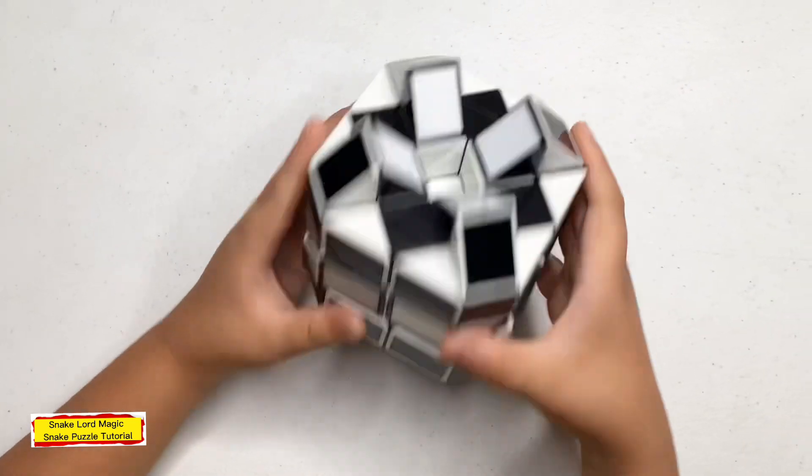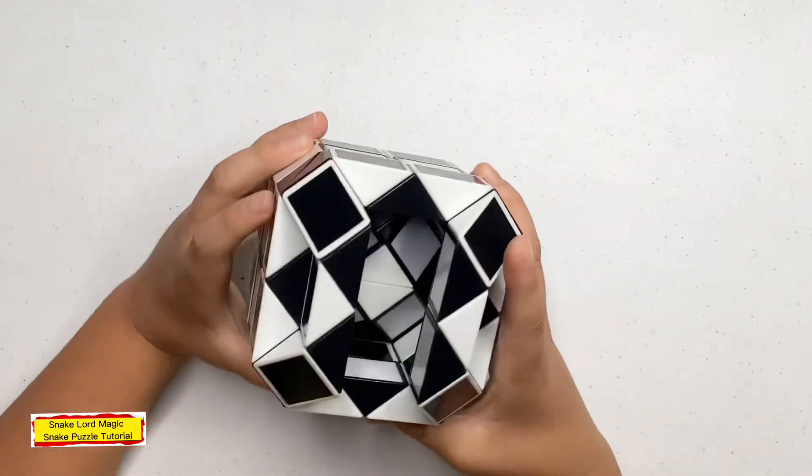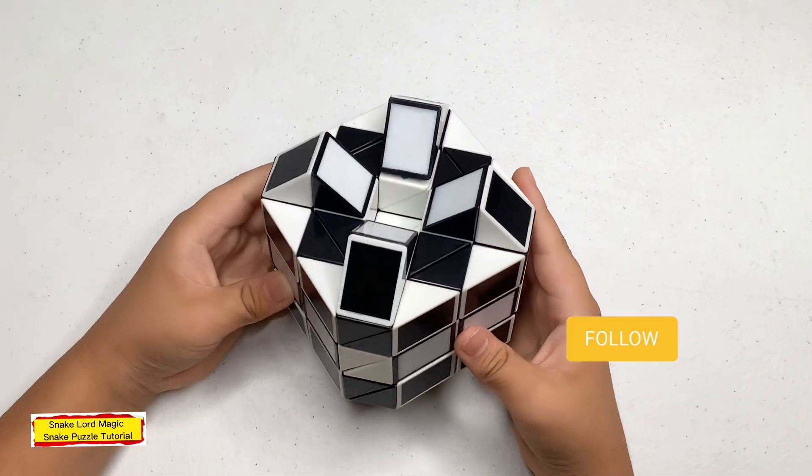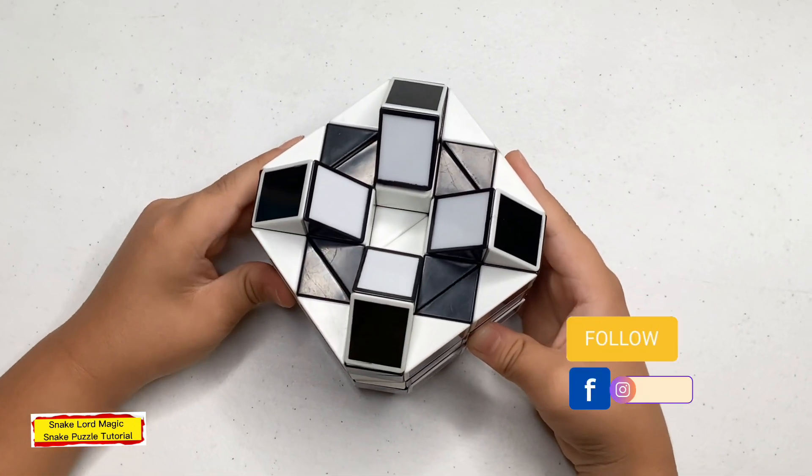This is what it looks like on your side. Thank you for watching — if you like my video please like, subscribe, and follow my Facebook and Instagram page. More videos, bye!